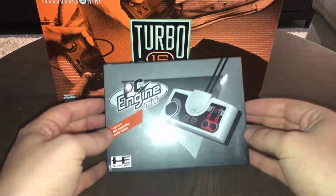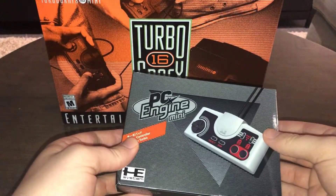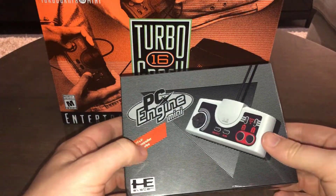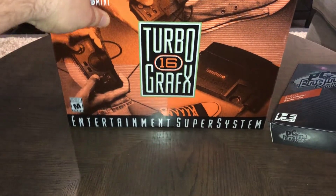Hey and welcome back to Unqualified Critics. Today I have something I've been waiting on for a couple months now — the TurboGrafx 16 second controller. You might have two questions looking at this: wasn't the TurboGrafx 100 bucks, and why do you need to buy a second controller?